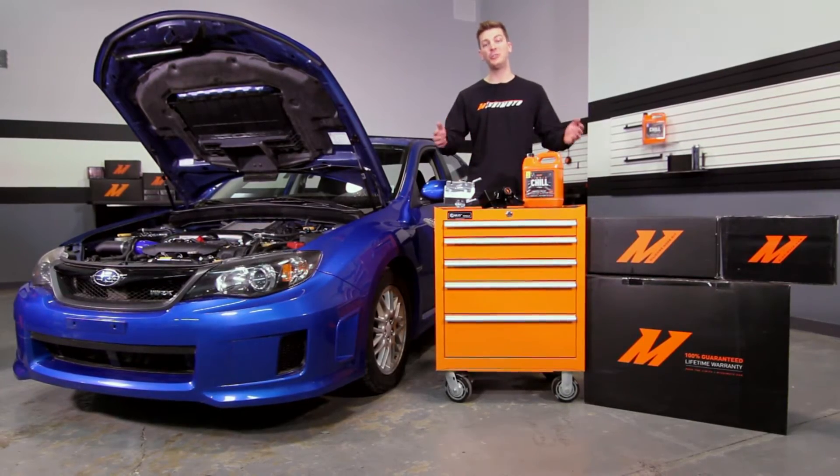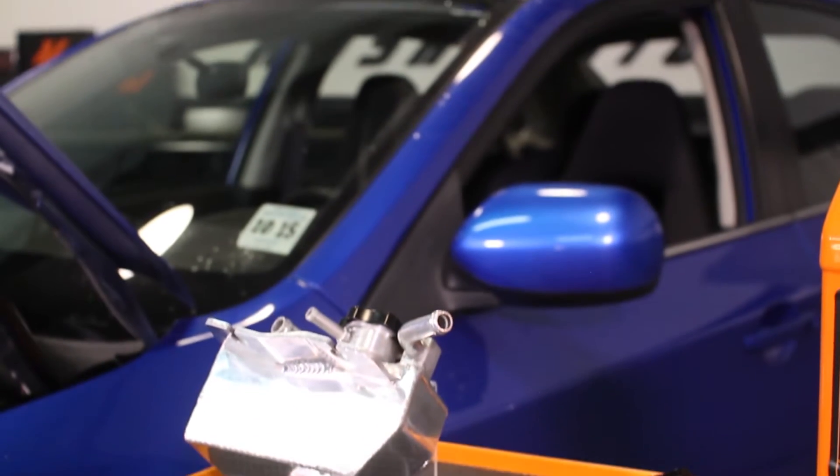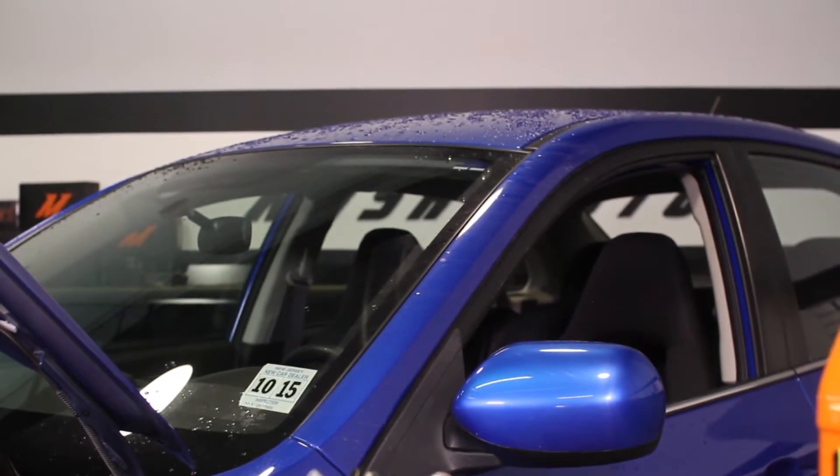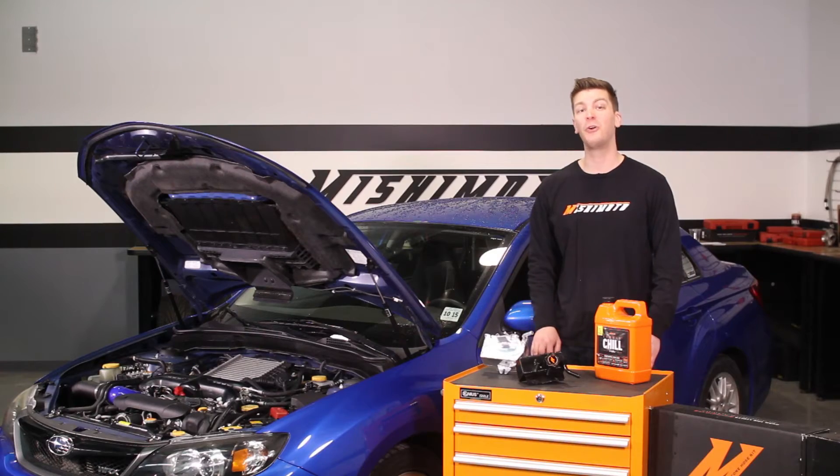Today I have the pleasure of introducing you to the new Mishimoto Coolant Expansion Tank for the 2008 to 2014 Subaru WRX. All Subaru owners know that the stock expansion tank just doesn't cut it — the stock expansion tank has plastic fittings which are prone to failure.